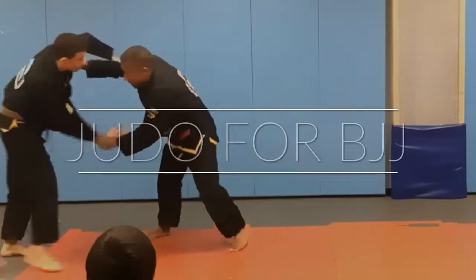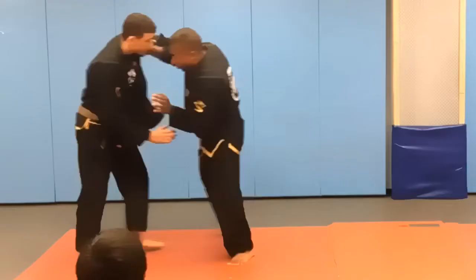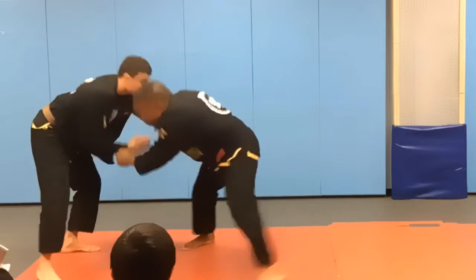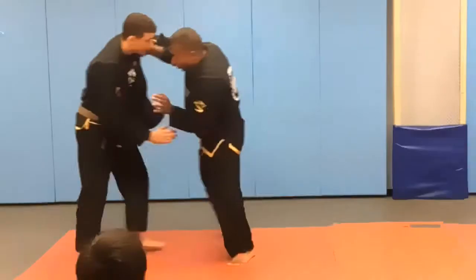Sode Tsuri Komi Goshi, or the sleeve lifting hip throw, is tricky to pull off because you're turning your body in the opposite direction than you normally would for a forward throw. The key components here are going to be controlling that sleeve, the movement, the footwork, and of course the landing — and the little adjustment we're going to make for BJJ here to make sure we don't lose balance.